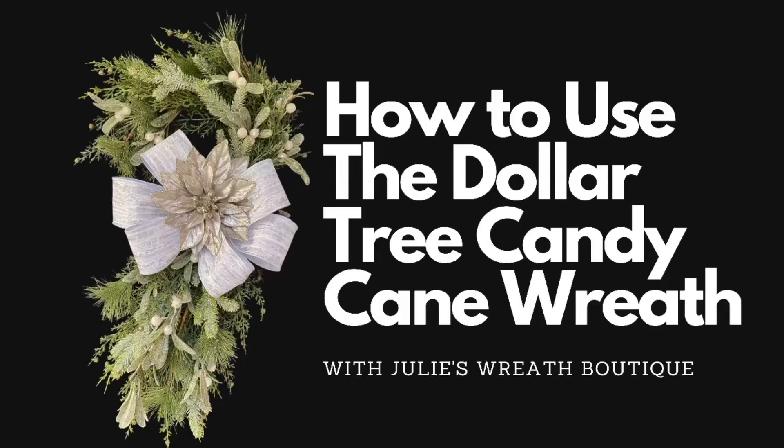Have you been looking for a unique idea for the candy cane Dollar Tree form? Well, I have an idea for you. We're gonna use things I already had on hand and we're gonna make a beautiful wreath, so let's get started.